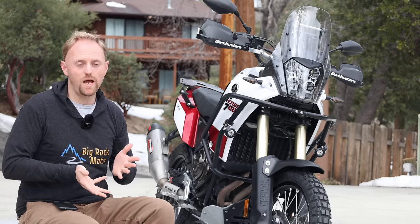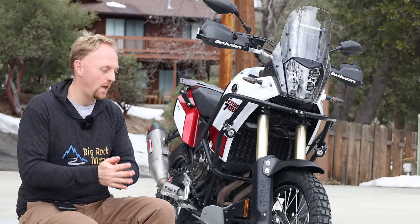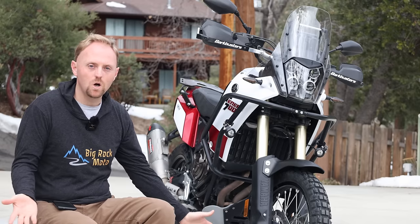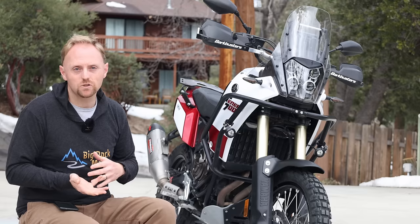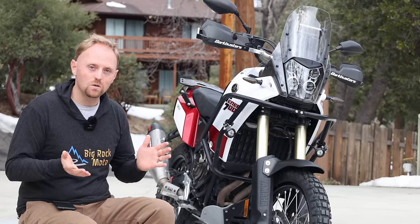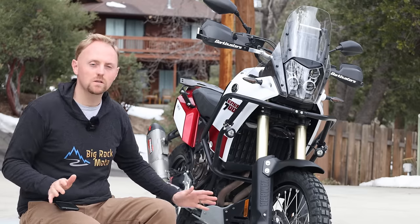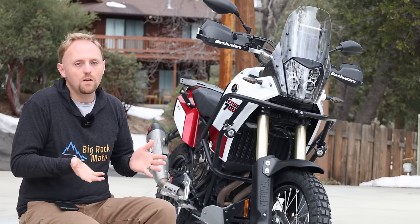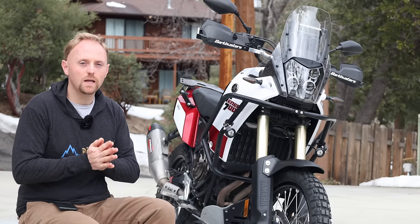This presents a huge challenge for motorcycle manufacturers. If you're trying to deliver a motorcycle like this T7 for worldwide delivery to all different markets with riders of different weights and different riding styles — some people carry luggage, some people don't, some people carry passengers and some people don't — how can you deliver a spring rate for every motorcycle that's going to meet the demands of every rider? Well, the answer is obviously that you cannot. So you're in an impossible situation if you're a manufacturer trying to get that right.